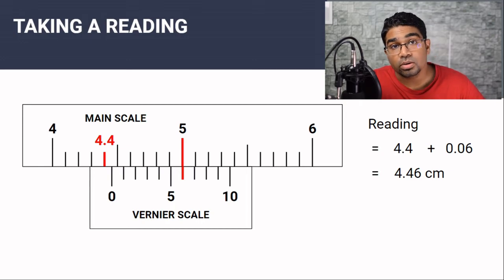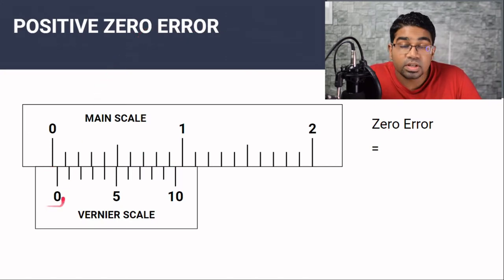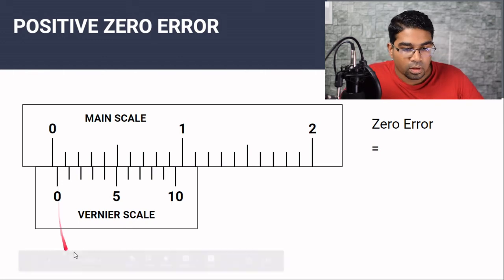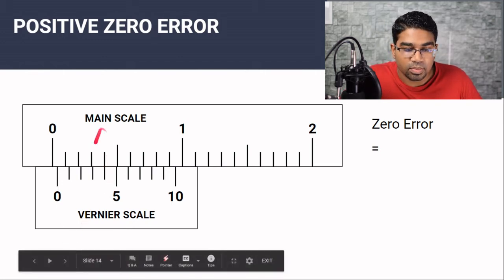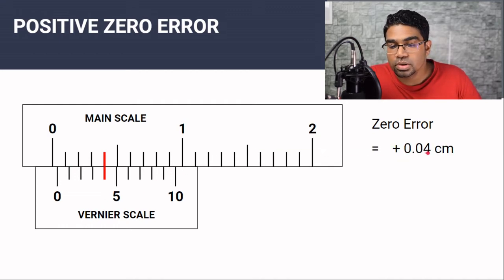However, we must be aware of zero errors. When the vernier calipers are completely closed, you should not get any reading — the zero on the vernier scale should be aligned with the zero on the main scale. A zero error is a reading on the vernier caliper although the jaws are completely shut. There are two types: positive zero error and negative zero error. A positive zero error occurs when the zero of the vernier scale is to the right of the zero of the main scale when the jaws are completely shut. We find the zero error by looking for the line on the vernier scale that aligns with the main scale — here that is the number 4, so the zero error is positive 0.04 centimeters.